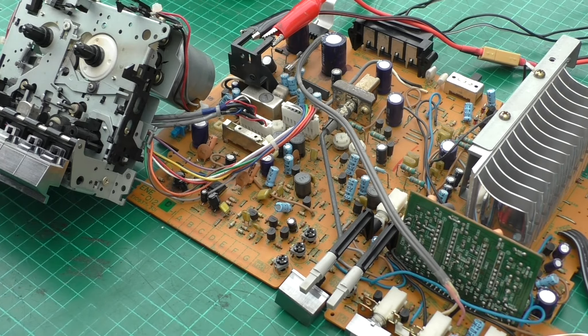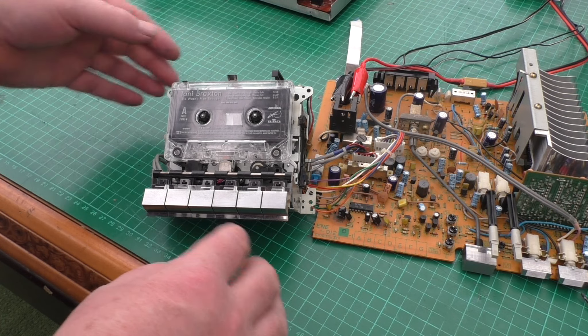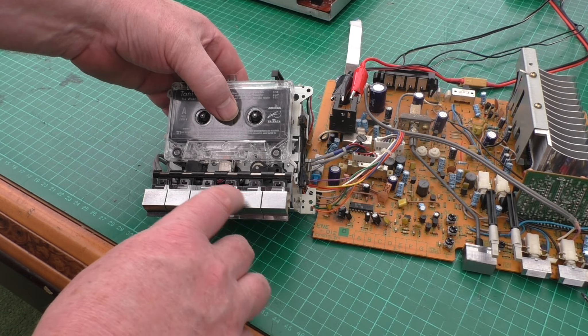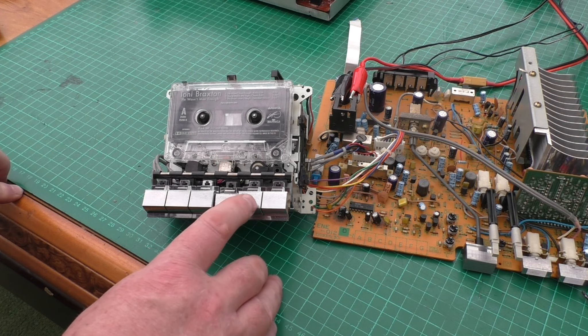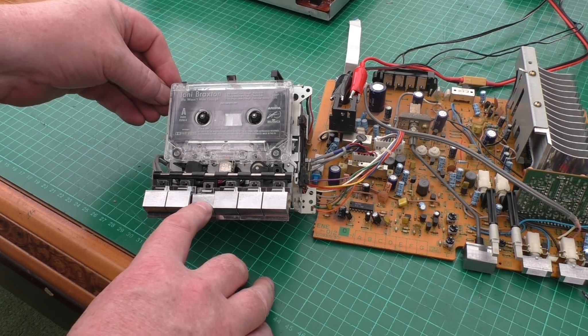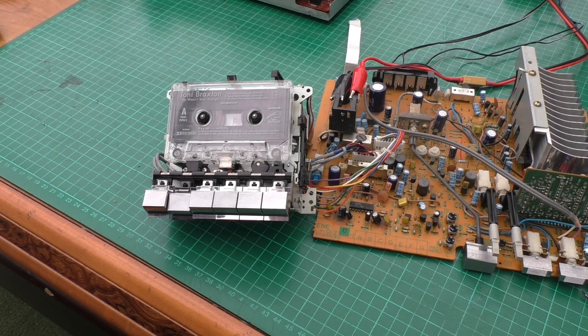Should be ready for a test now. Fast forward - fine. Stop. Rewind - fine. Play - it is playing. I've turned the volume down because YouTube is quite strict on copyright rules, but it is playing. I have tested it just prior to showing you, so that's working fine.